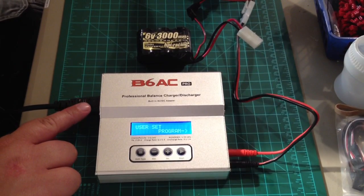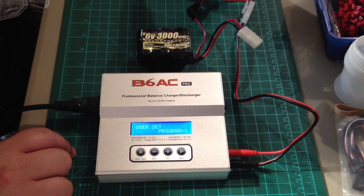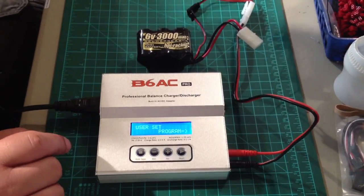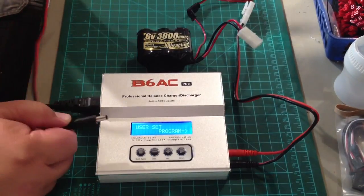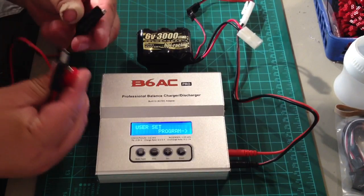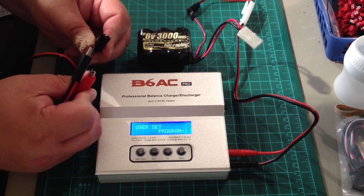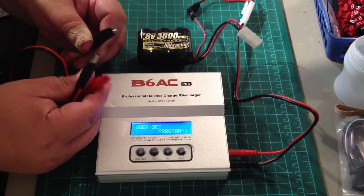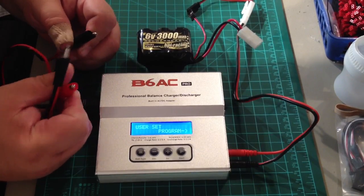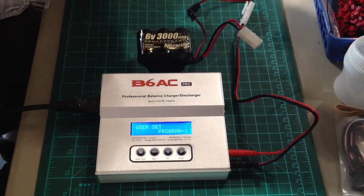It'll run on 110 to 240 VAC so it'll work for the European guys. I've got it plugged into 110 AC right now. You can also use this included cord here and clip onto a 12 volt battery — like from your automobile — if you're out at a track or field without a wall outlet nearby. But I've just got it plugged into the wall right here. It's nice and easy.